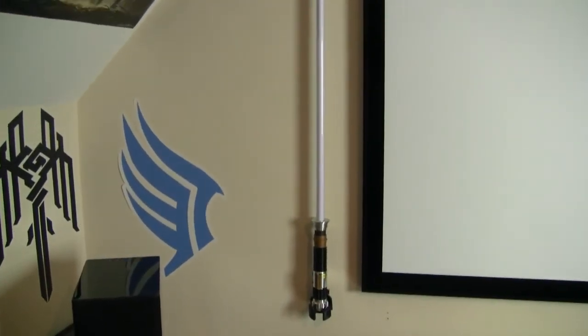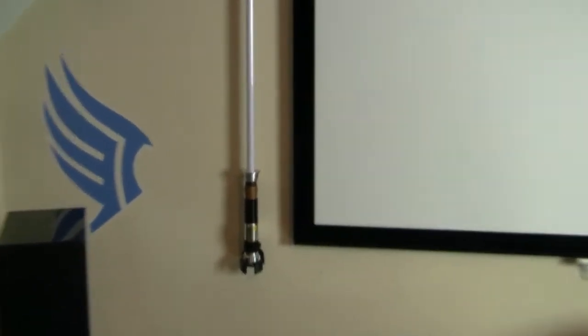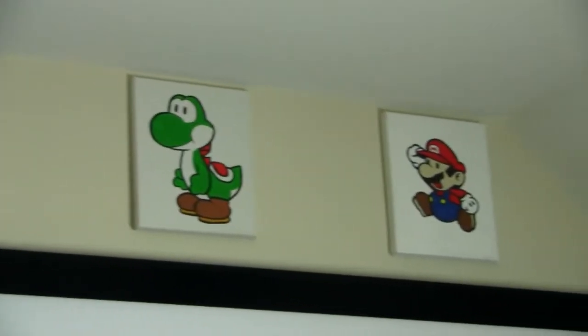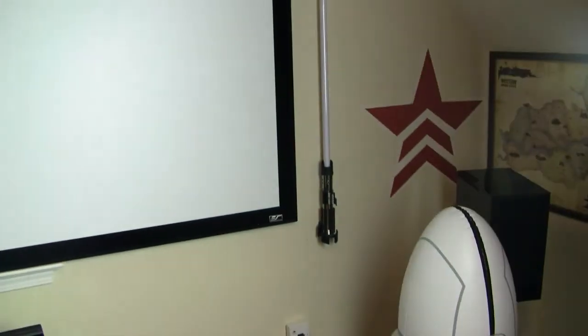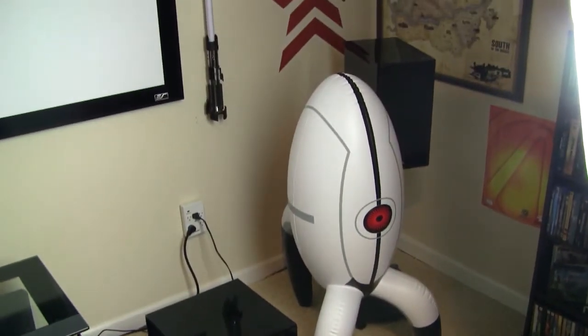On the left side of this wall, we have the Paragon symbol from Mass Effect, which is my favorite gaming franchise. Next to that, we have the Obi-Wan lightsaber — figures it goes well with the Paragon side. Above the screen, these are actually hand-painted characters on canvas that my wife painted herself, which came up pretty well. Opposite the Paragon side, we have the Renegade side — the Paragon/Renegade system has been retired for Mass Effect Andromeda, but it was great through the original trilogy. To go with the Renegade side, we have the Darth Vader lightsaber. There's the subwoofer and a blow-up turret from Portal.